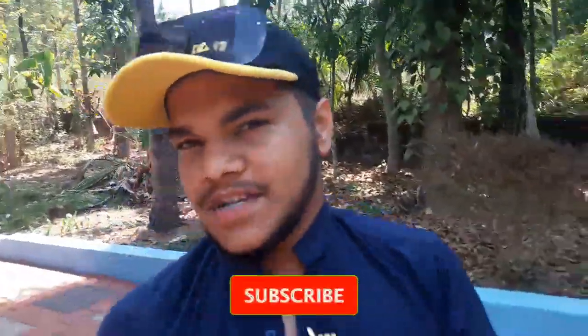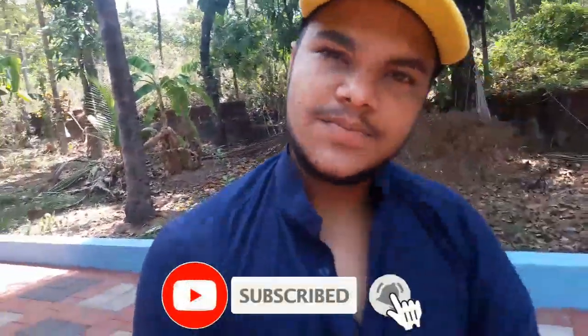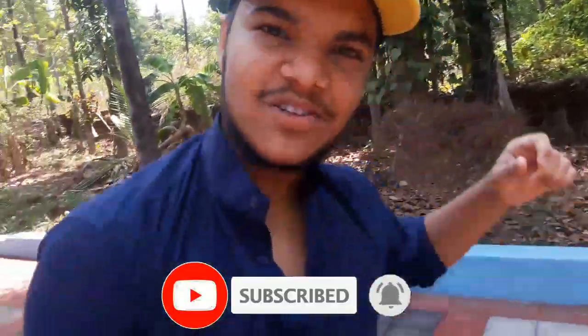Friends, subscribe and like, share and subscribe. I'll see you next time.